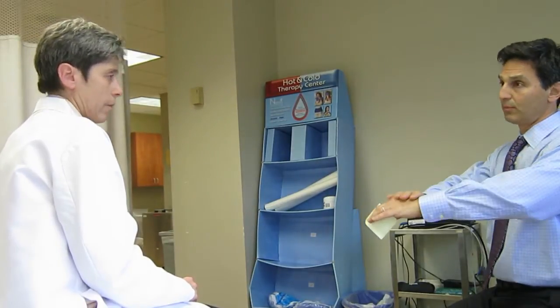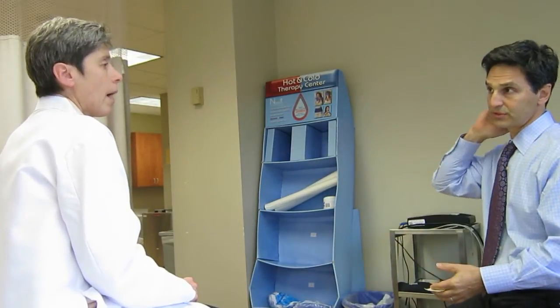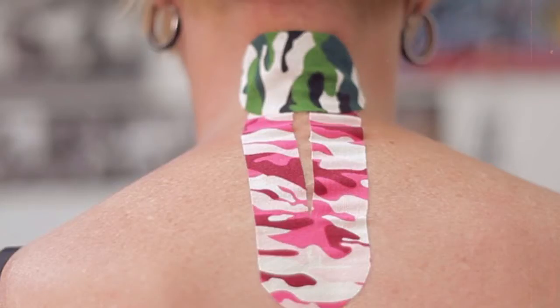So the patient has a herniated disc, neck pain, and pain down the arm. Would you tape up the arm or would you focus just on the neck? It depends. You could do both, because there are different ways of applying the tape. I might do one kind of application directly over the disc area.